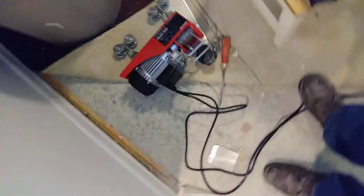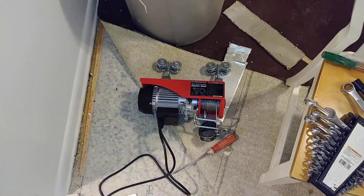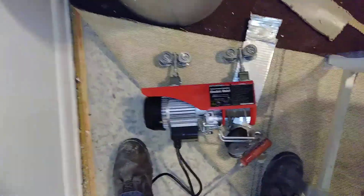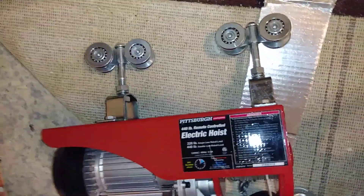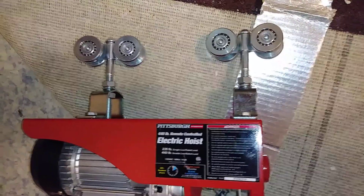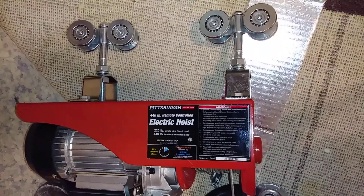Pardon the mess, but as with anything that's under construction, we're gonna have a mess here. Let me show you how these rollers go on the track. This is for the trolley lift system for the elderly — I've got a mother-in-law that we're going to be using this system for.